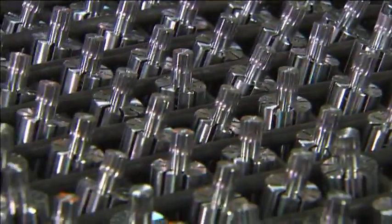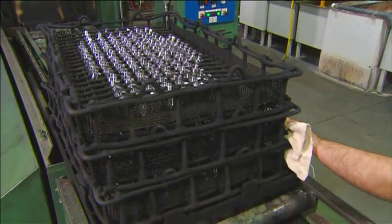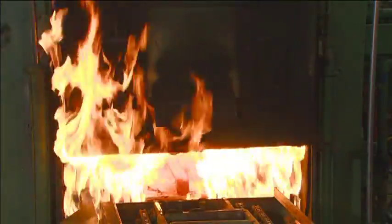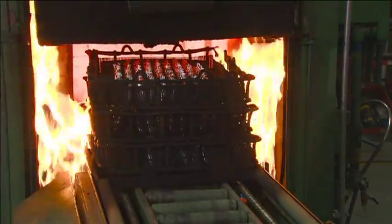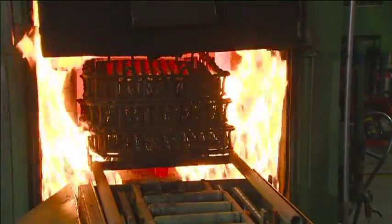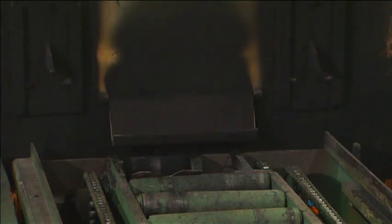Next, they temper the rotors for ten hours in a 954 degrees Celsius furnace. This hardens and strengthens the steel. But to fortify it further, they pump in carbon from a propane burner. The carbon impregnates each rotor to a depth of 0.7 millimeters.